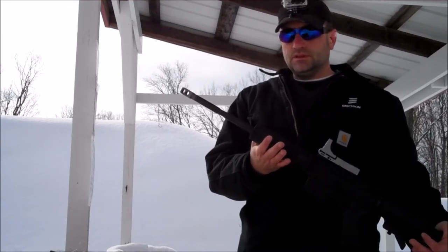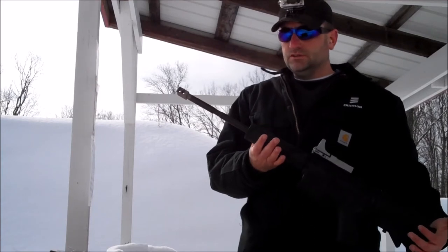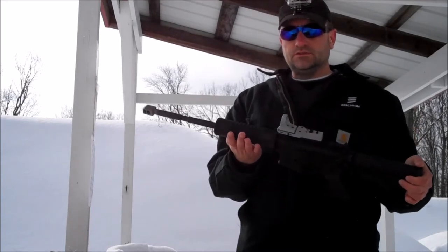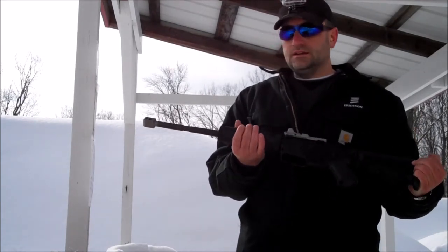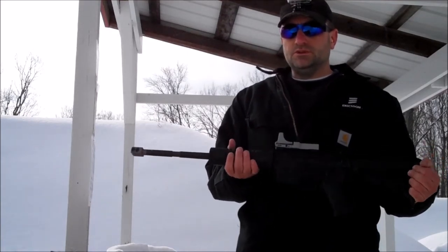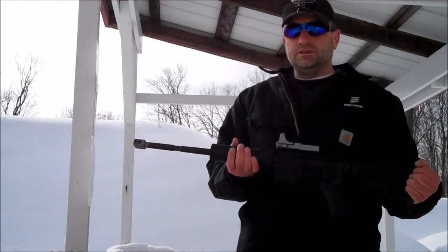I know some people are probably thinking, why would you put one on a .22? It doesn't have any recoil to begin with. Well, if you've been following me, this is the gun that I use for Steel Challenge a lot. The less movement you have to make, the less recoil you have to counteract — even if it's minimal — the faster you can move the gun.